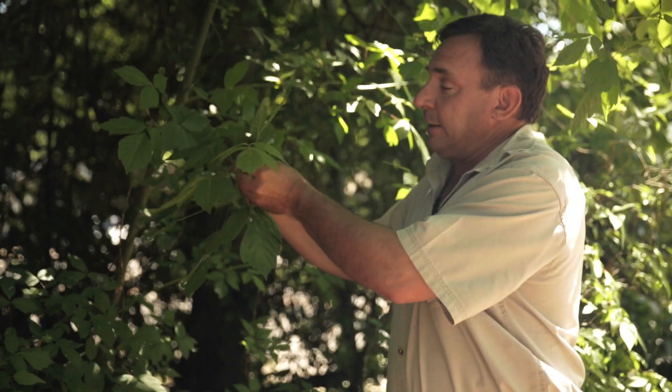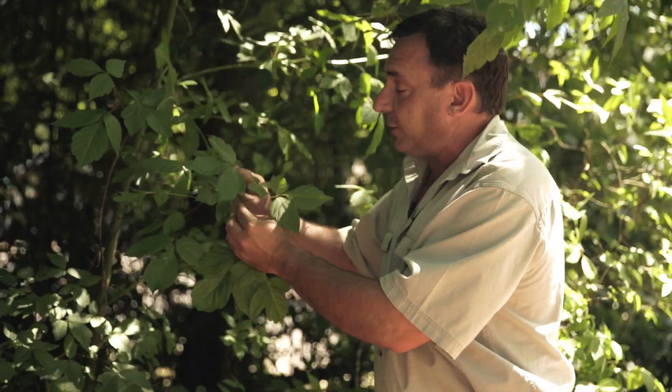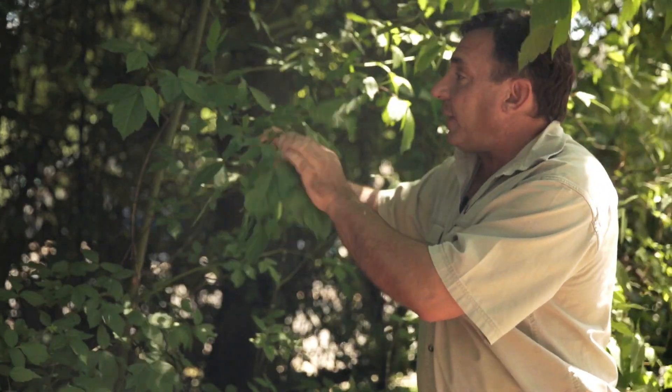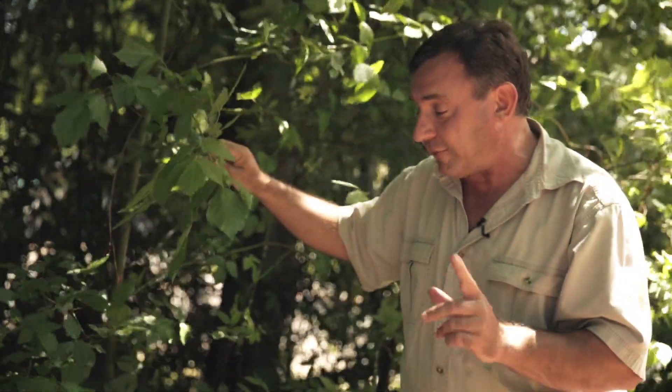This is actually a tree called box elder. It's very closely related to maples and has a pinnately compound leaf, but the newer leaves, if you look closely, are actually trifoliate like poison ivy. Like every other maple, however, the leaves are oppositely arranged along the stem. Box elder is usually found growing along creek banks or around disturbed home sites, and a lot of people don't touch it because of its close resemblance to poison ivy.